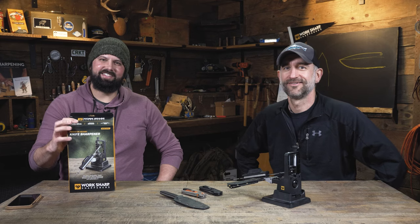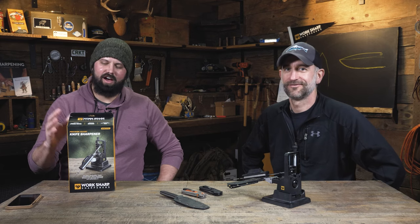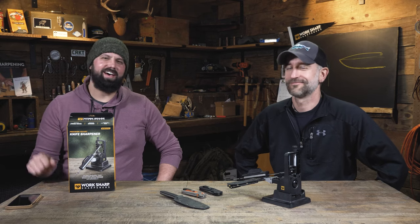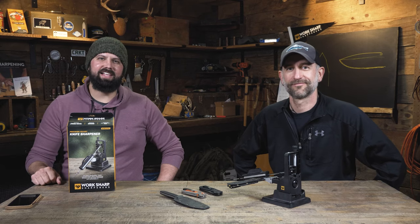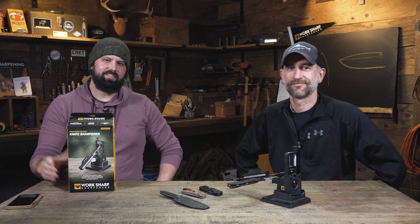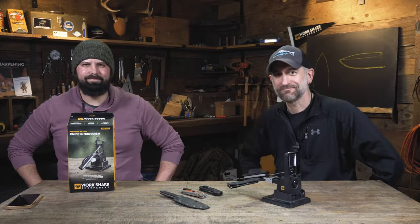The Precision Adjust is back in stock at your local retailer. We're also giving one away — leave a comment below and we'll pick a lucky winner, announcing it the following Wednesday. Thanks for watching, have a great week!